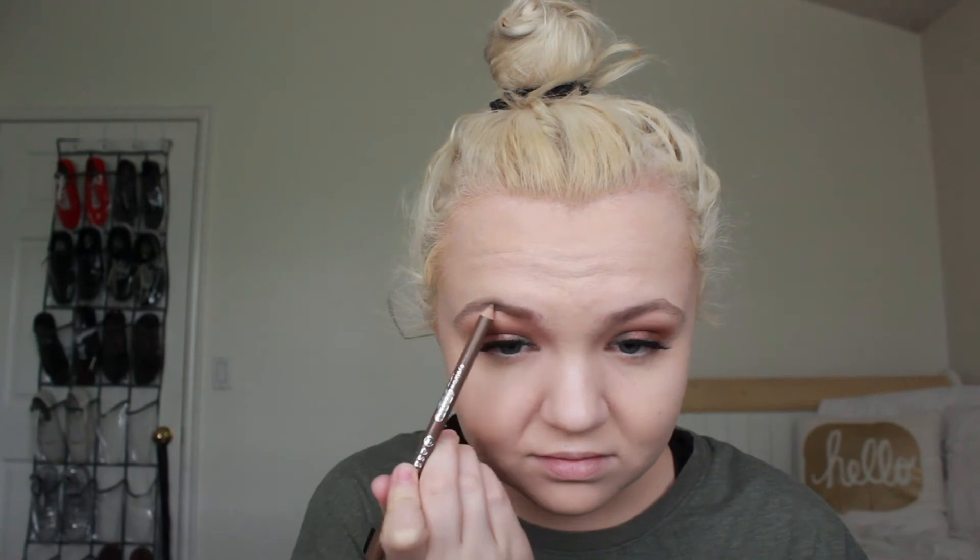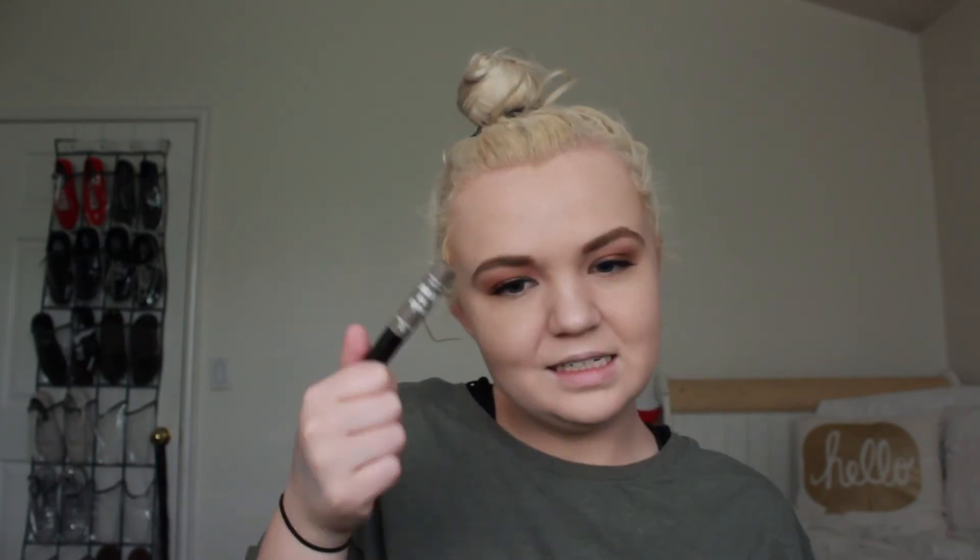I'm going to now do my brows. I have new eyebrow products both by Essence - the Eyebrow Designer and the Make Me Brow. This is in the shade Blonde and this is in the shade Soft Browny Browns. This is a hard pencil - everything always looks more put together when you have brows on. Final verdict: this is way too hard and still too light for my brows.